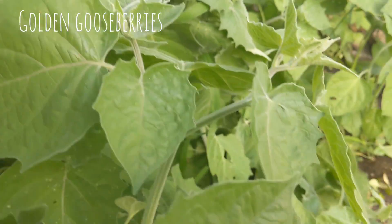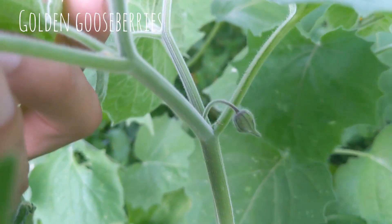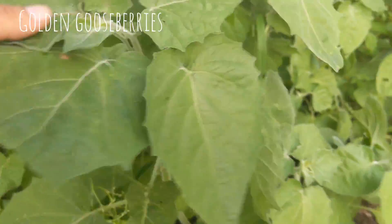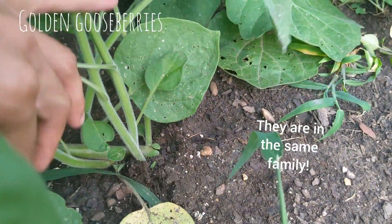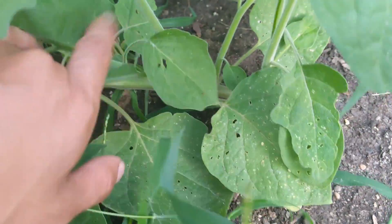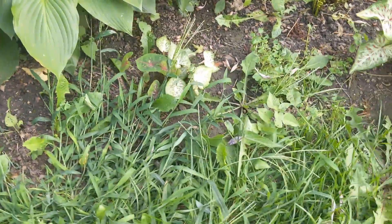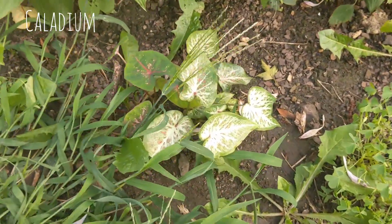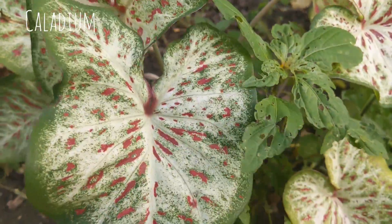I've noticed that the gooseberries grow a lot like tomatoes do, and I think it's because they're technically a tomato. Now that I know that, I'm definitely going to do better about caring for them next year. It does look like I'm going to be getting some berries though, so I'm really excited.